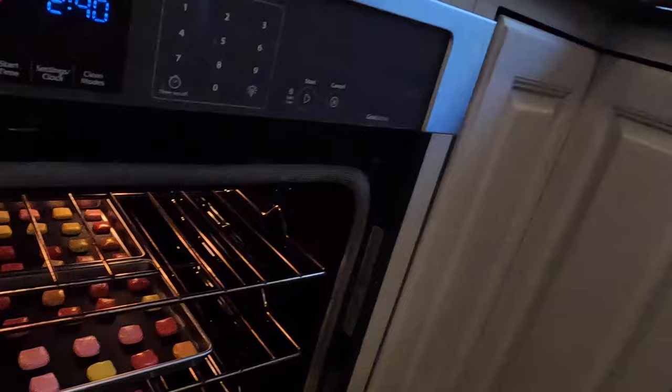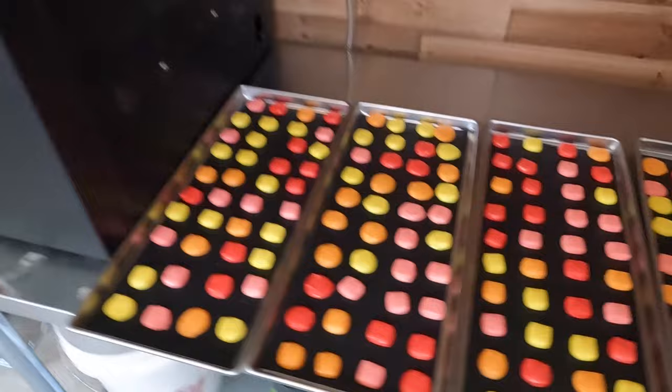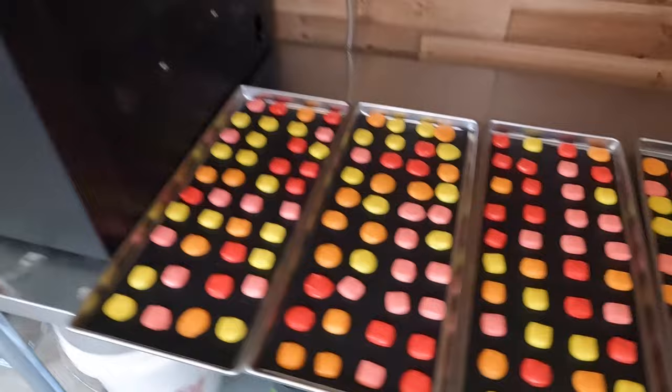I want to check up on these Starbursts — they are definitely looking melty, so I'm going to pull them out. I don't want them completely melted, so let's give this a try and see how it goes. You can see some of them melted a little more than others, but this is a fun little experiment. The freeze dryer is almost ready to load up and then we will get it going — let's see how these guys turn out.